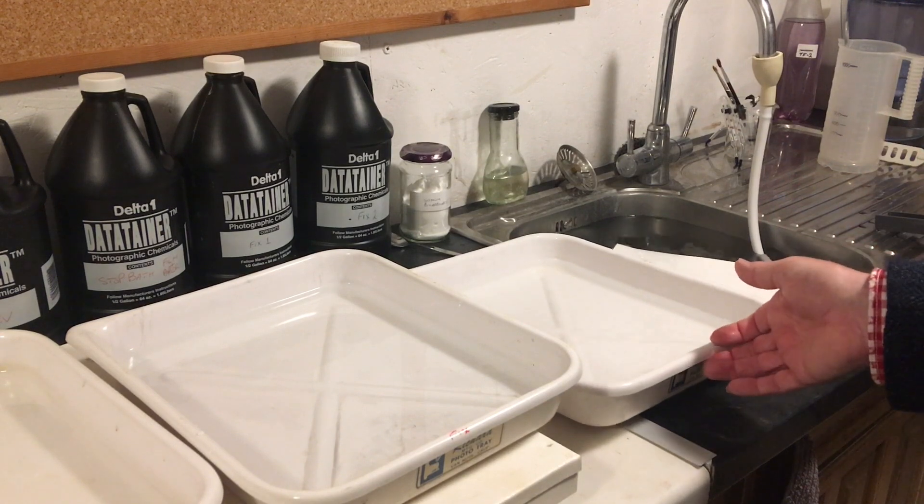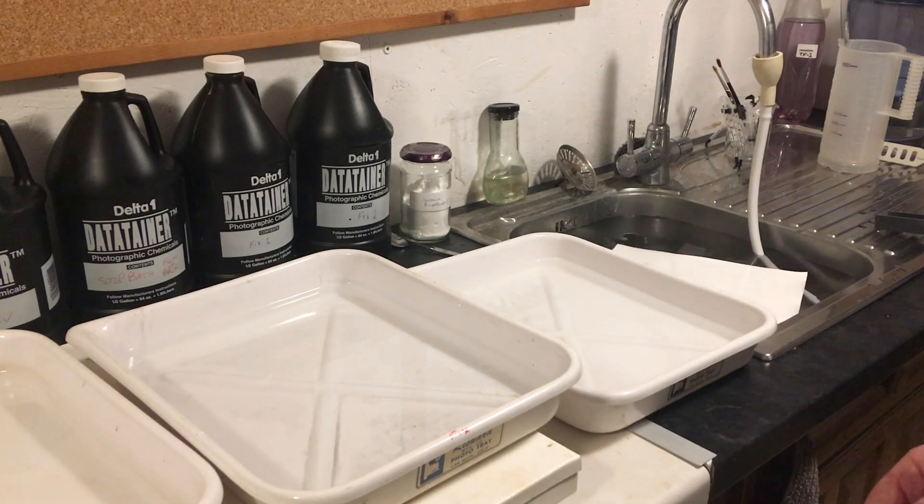That's it — it's as simple as that. You can have your own hypo clear right now, just go to the kitchen. Thanks for watching, cheerio!